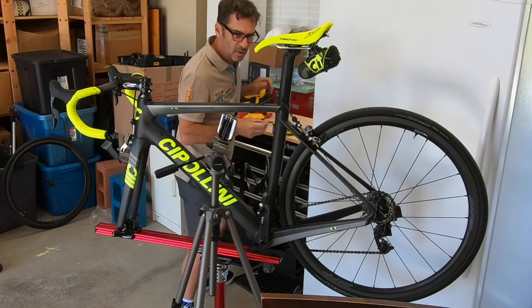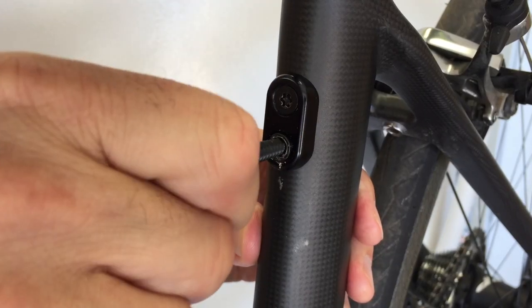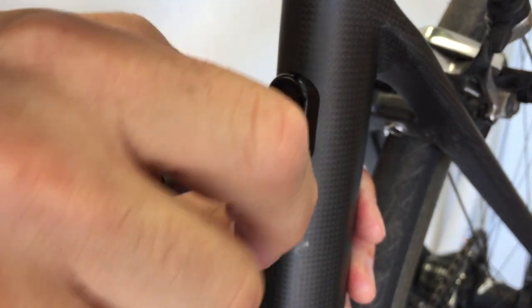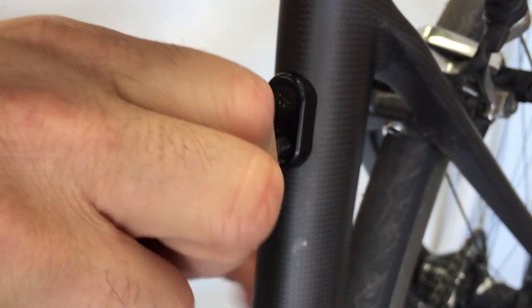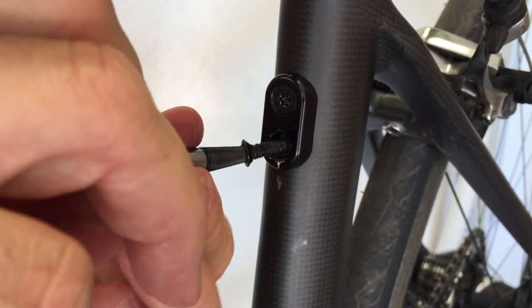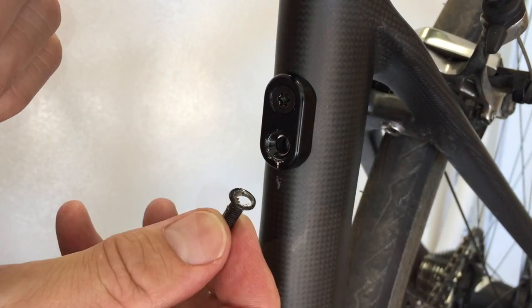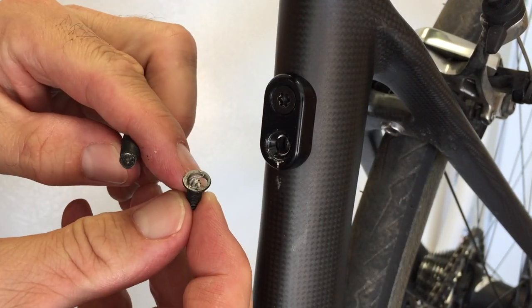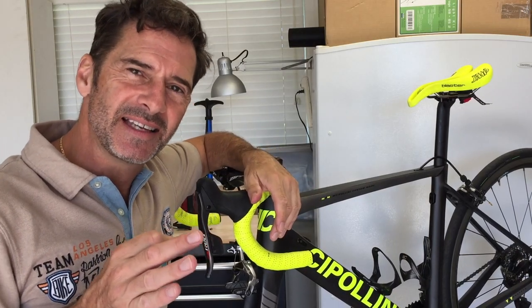Maybe on the verge of a breakthrough here — oh yes, here it comes! Beautiful, I'm free at last! There it is — look at that! The job is done.